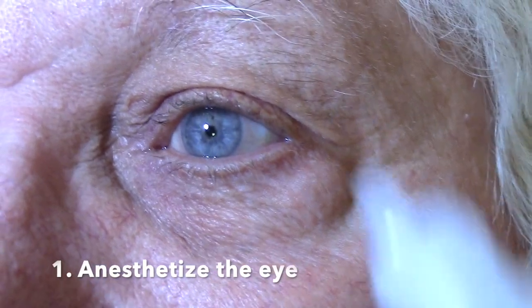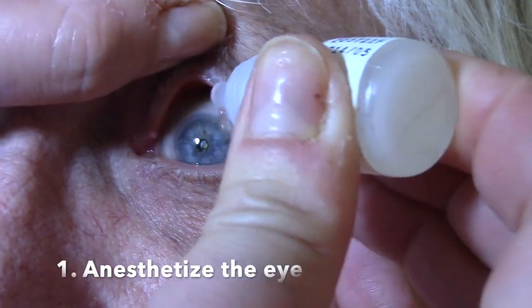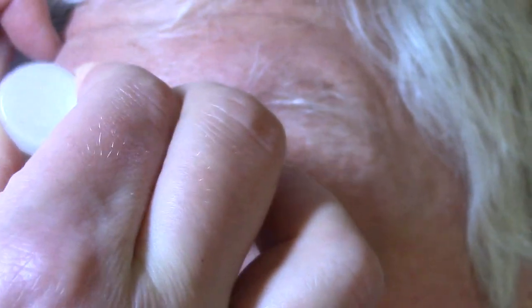The first thing we're going to do is put a little numbing drop in here. Remember, these sting, so you might want to warn the patient that they sting quite a bit. You get that initial burn, then a really intense burn, and then it gets better.